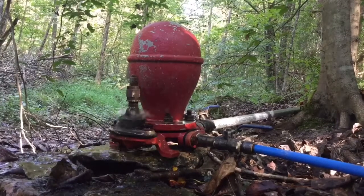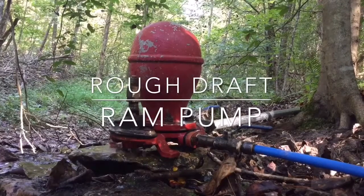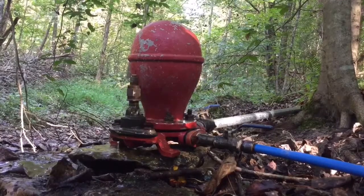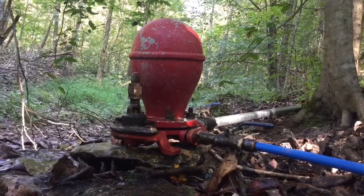Further, what is that? So this is our ram pump — this is our perpetual motion machine. It uses water to pump water uphill over a hundred feet vertically.